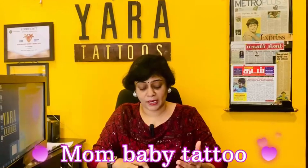When you are doing this mom-baby tattoo, it is very different — not only a mom-baby. There is a line and a cup style with a lot of warmth, love, and protectiveness. It is such a beautiful tattoo.